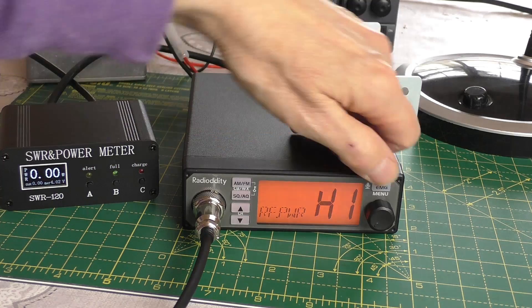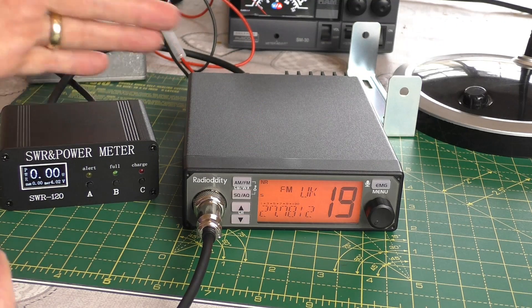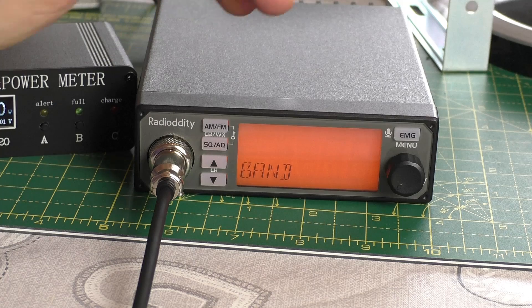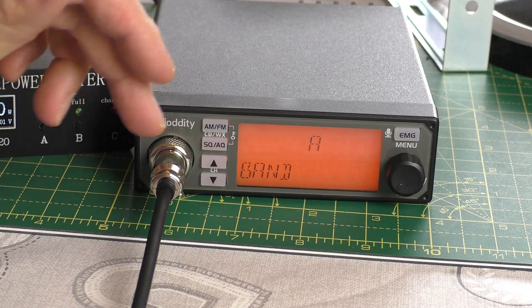RF power — let's just knock that down to medium. Okay, on channel 19 — I'm not on an antenna so I'm not blocking anyone — just under 8 watts on the UK channel 19. Very impressive. Let's have a little look to see what bands we've now got on the radio now we've modded it. Band A is way down — that's 25.835 megahertz.